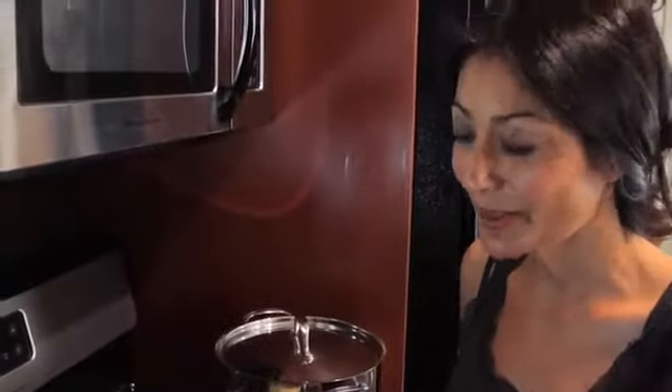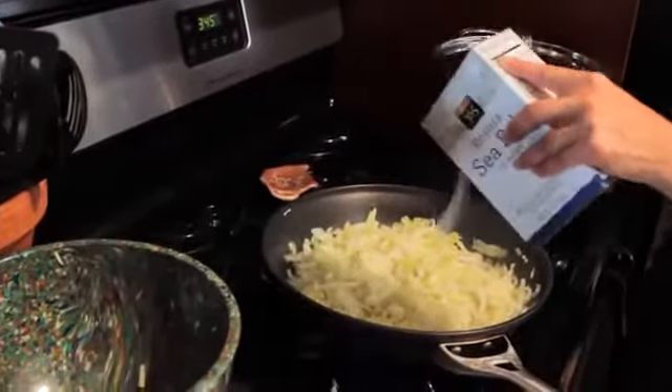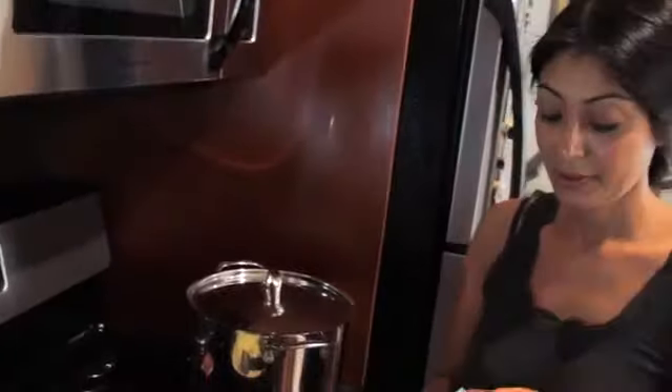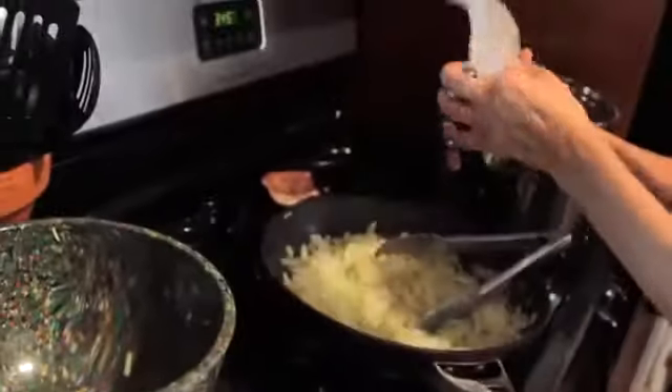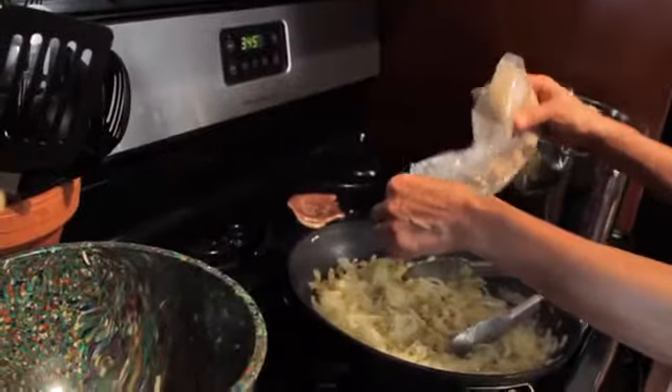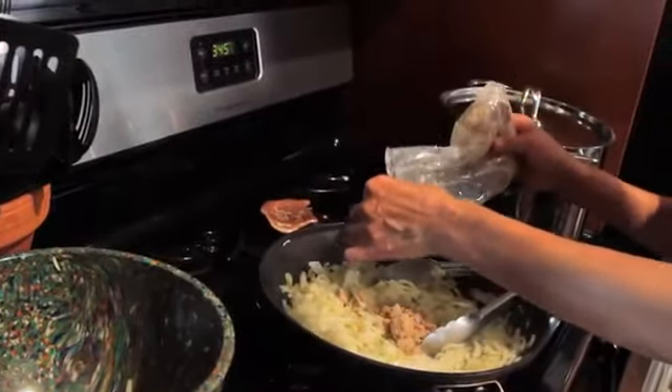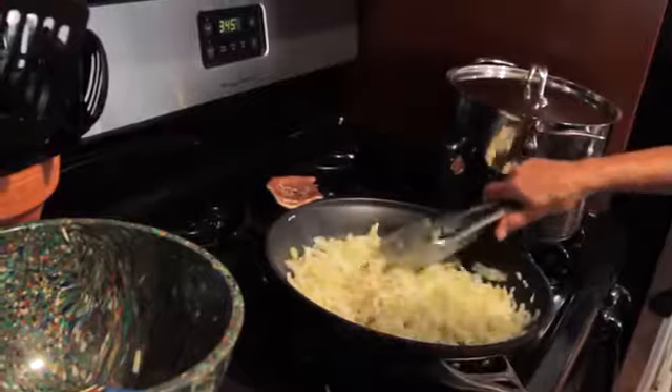A little crunchy still, but definitely soft. A lot of liquid has been evaporated. I'm going to go ahead and add my salt — approximately one tablespoon. Some ground mustard seed, about a half a teaspoon. And sugar — brown sugar in, about two lovely tablespoons. And stir.